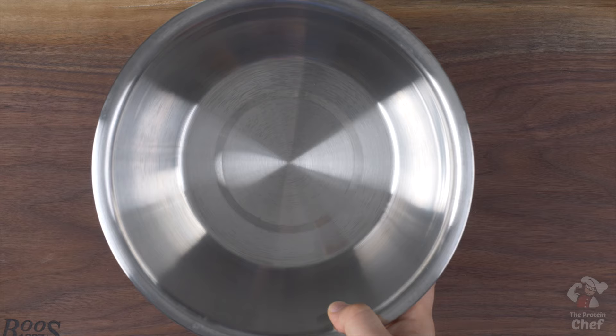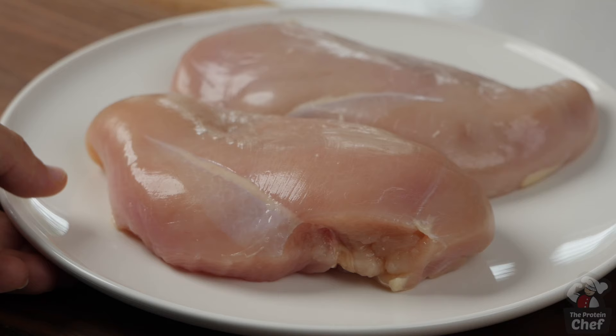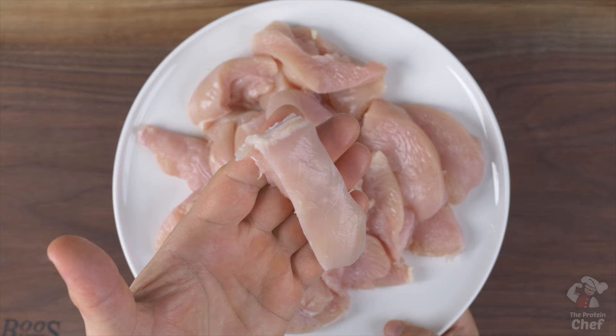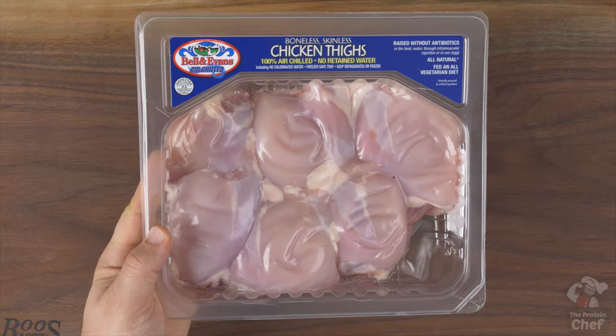Start this one by taking out a large mixing bowl. The first thing we're going to add into it is two pounds of fat-trimmed chicken cut up into strips — I usually make them around this size. I'm using chicken breasts today, but thighs are just as good. They're almost always cheaper, and if you've never had chicken thighs before, they result in a more tender dish.